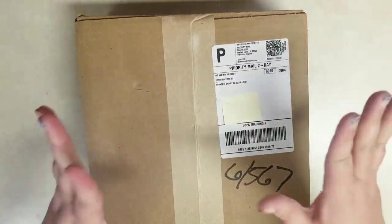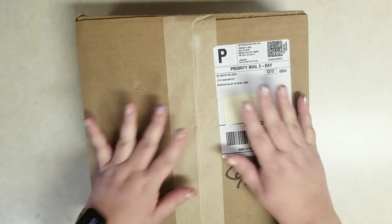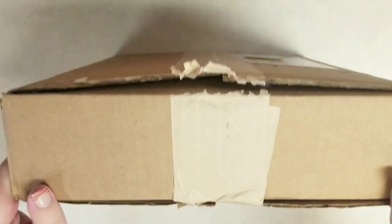Hi everybody, it's Stephanie with Planning with Peanutty. The Happy Planner had a sale and so I made an order, and so let's check out everything I got.